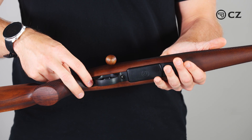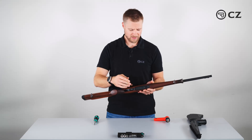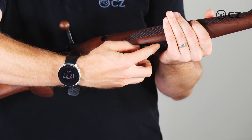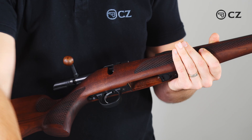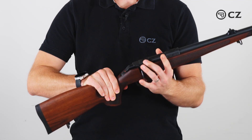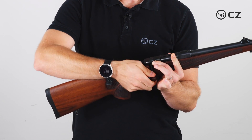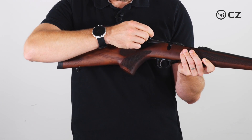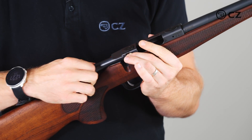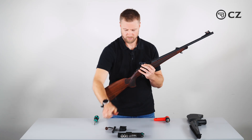We start by making sure that the rifle is safe. The first step is to remove the magazine — simply push the button and remove the magazine. The safety is on, so I'll push the bolt release button to open the bolt, confirming nothing is in the chamber. Then I push the bolt release button to remove the bolt and put that on the table.